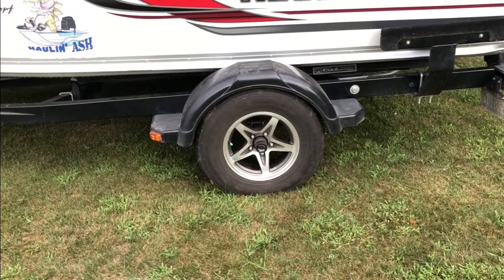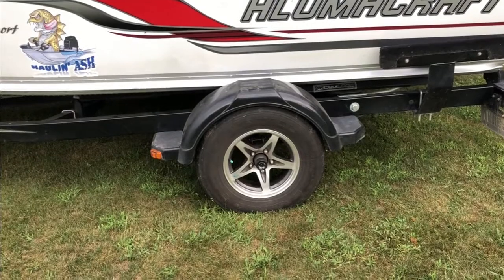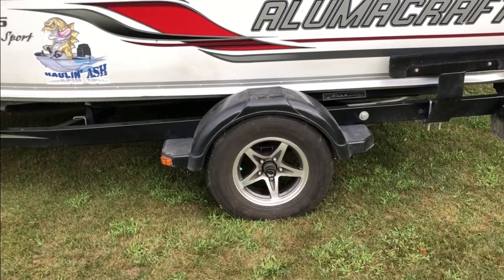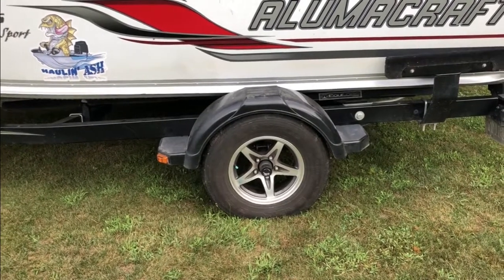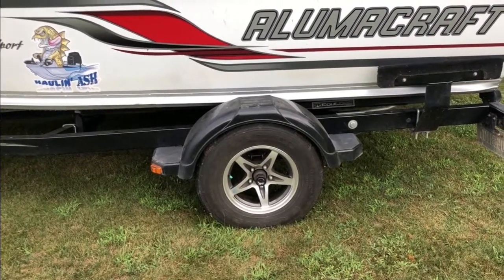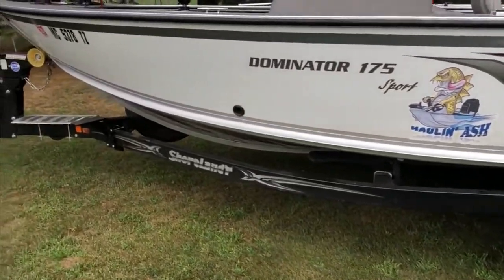The next couple of upgrades I want to show you are not so much the boat as the trailer. I was able to put these nicer-looking rims with new tires on my boat trailer and get rid of the older tires that had those pressed steel rims. I thought it added a little extra touch of class.